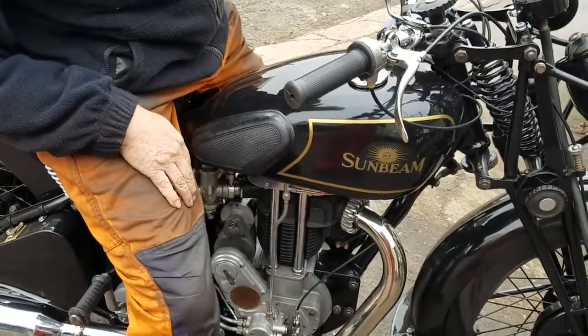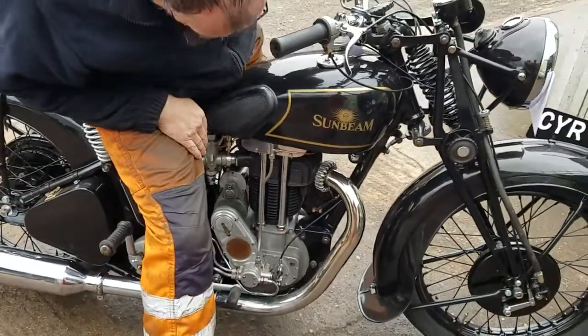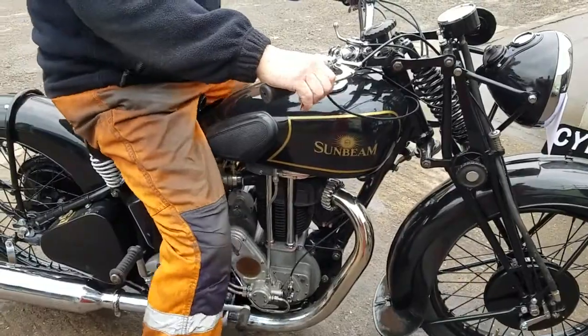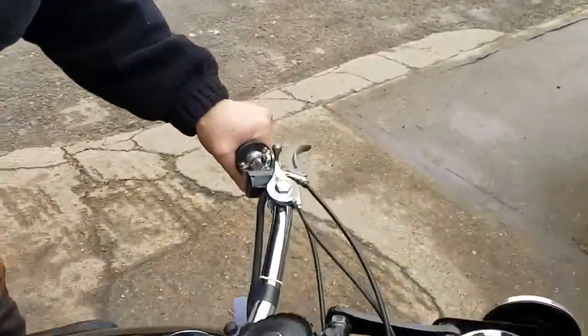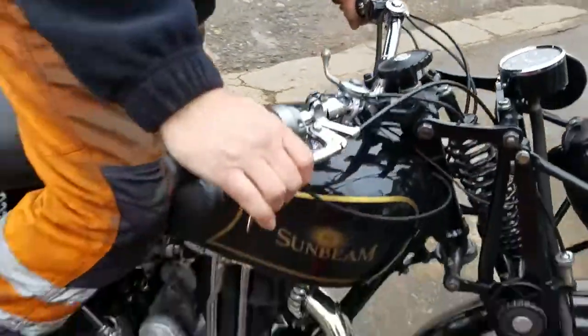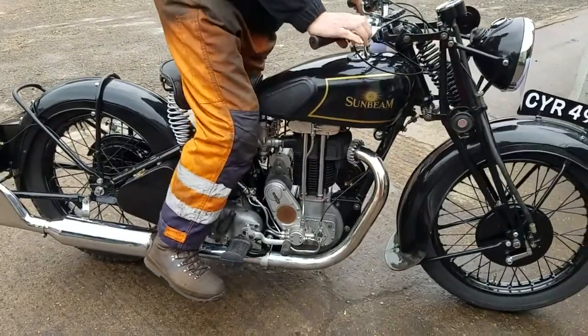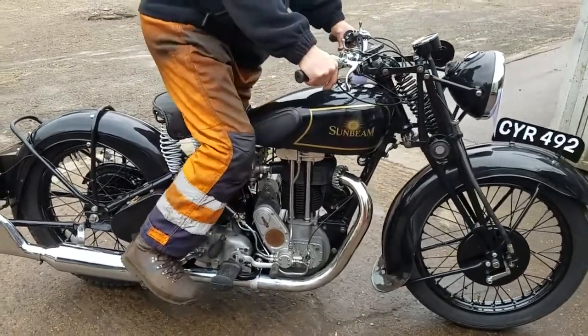Gentleman's Motorcycle. Lovely. That's good for a hot start — retard a little bit, you don't want to get too lively otherwise. Retard the ignition a bit. Just over compression here. Let's try.